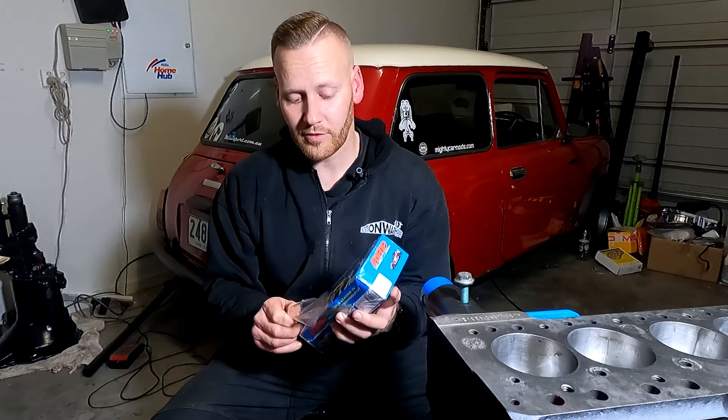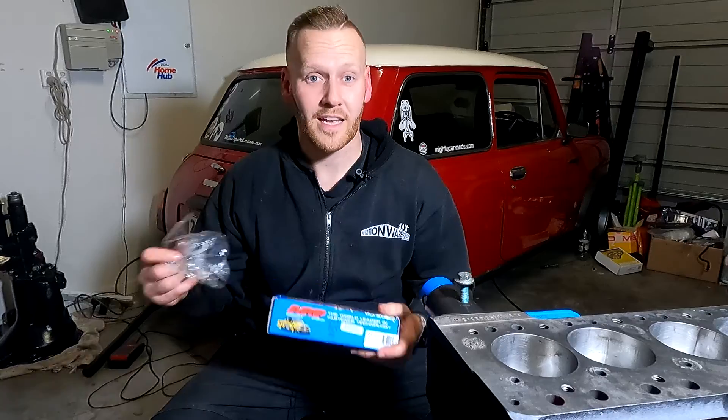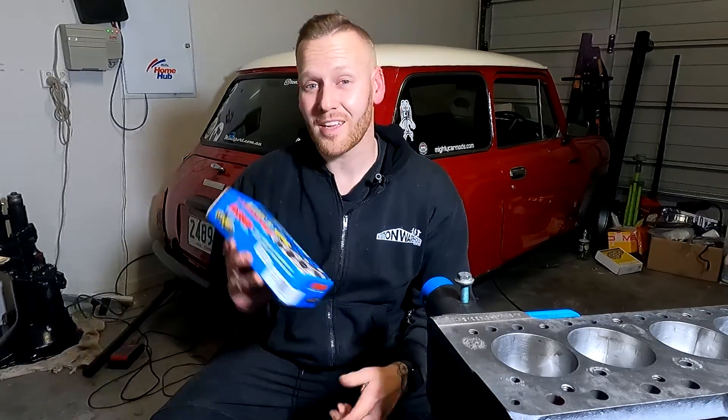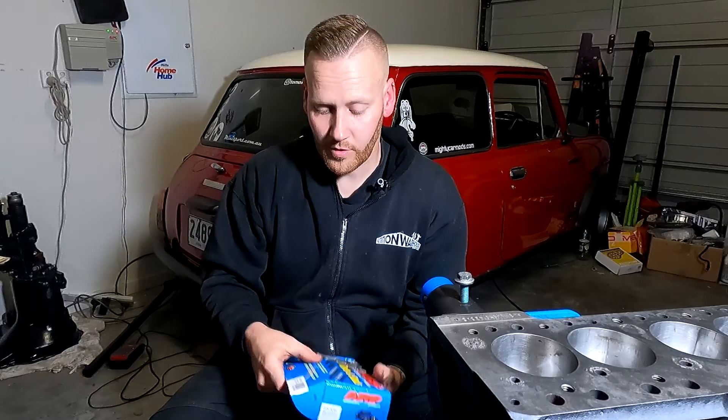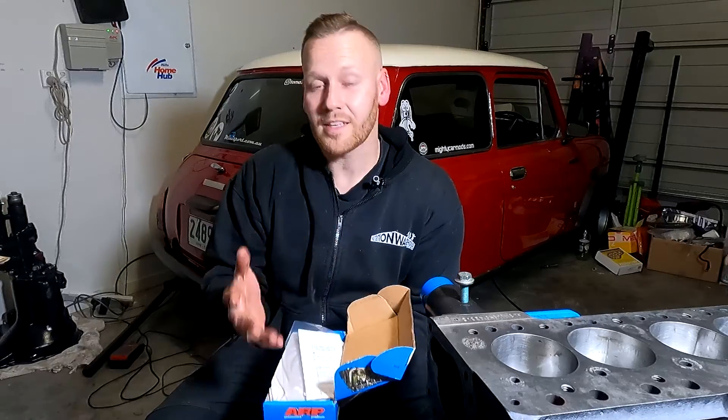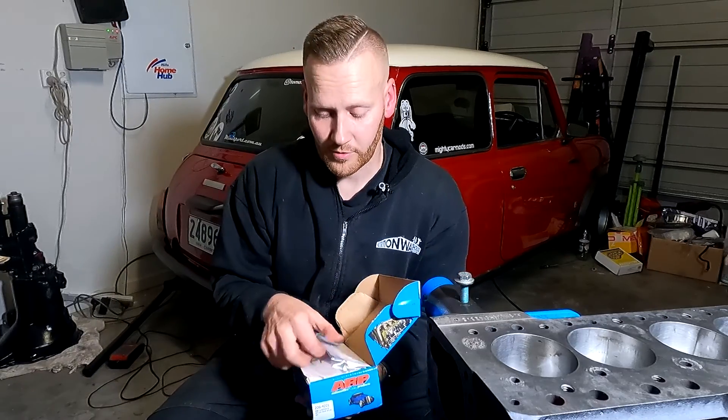Let's open this up and see what we have. ARP are the world leader in fastener technology. So if you're looking to upgrade your engine, you're pulling the cylinder head off to replace the head gasket, do a refurb, or even making a race engine, ARP are the way to go. It is worthwhile noting that every single kit is different, so depending on what you're doing, you need to make sure that you get the right kit to suit you.